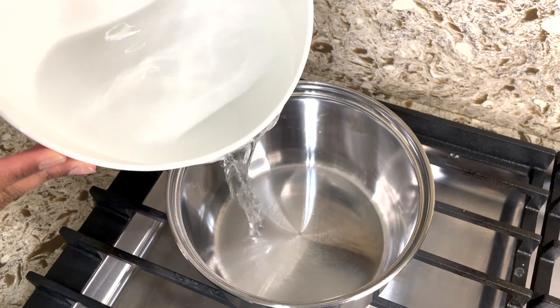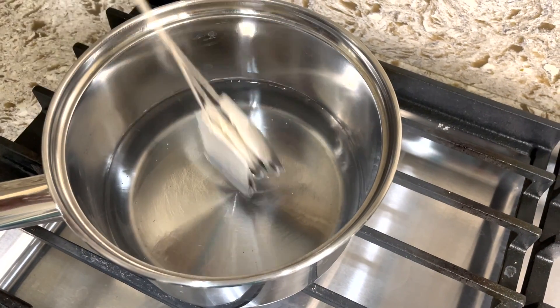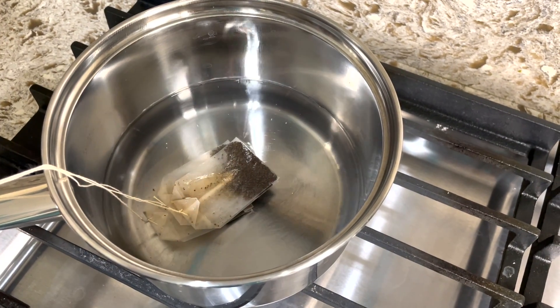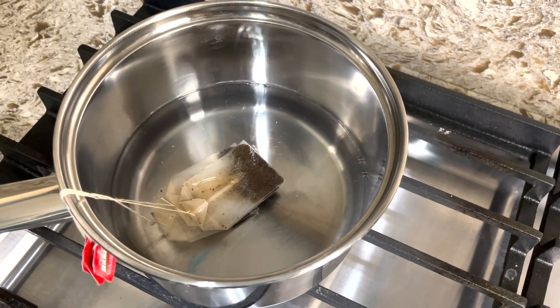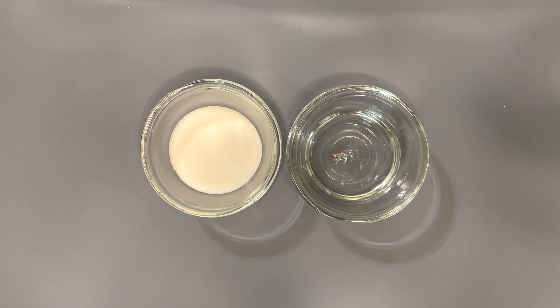We're gonna start off by taking water and pouring it into a pot. Into this pot, after the water starts boiling, add in your tea bags and bring this to a boil. After that's brought to a boil, set it off to the side.